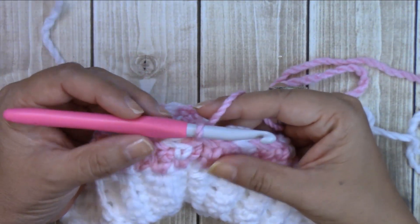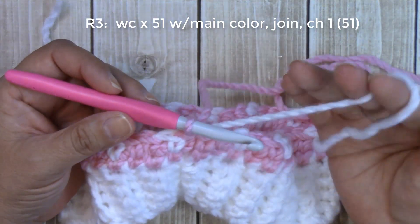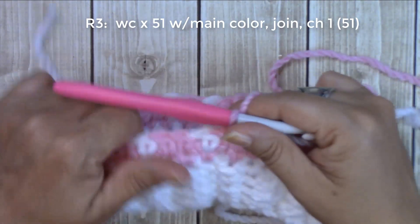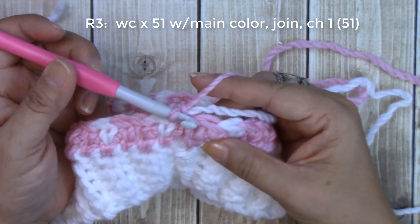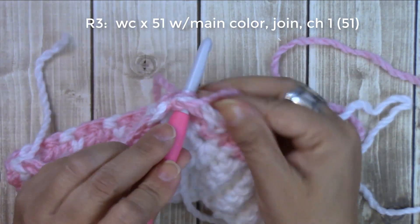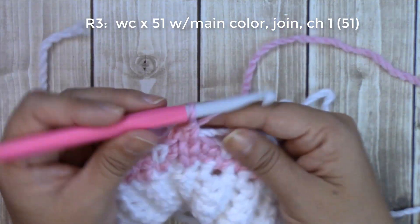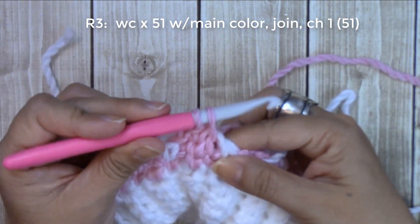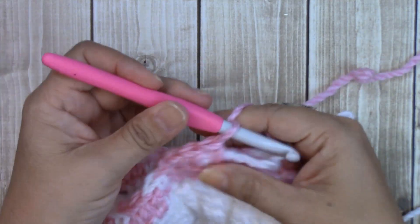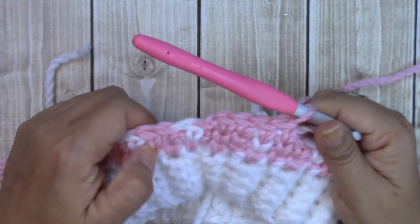I'm done with round two. I've already joined with a slip stitch and chained one. So round three, there will be no color change. What I did was I carried my yarn for 16 stitches because in round four, that's when we start our word. So we're going to be doing the same thing — insert your hook in the middle between the posts, yarn over, draw it through, two loops on your hook, yarn over, and go through both. Remember to work loosely. I will meet you at the end of round three.